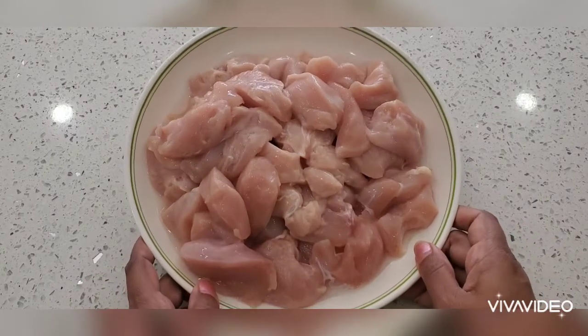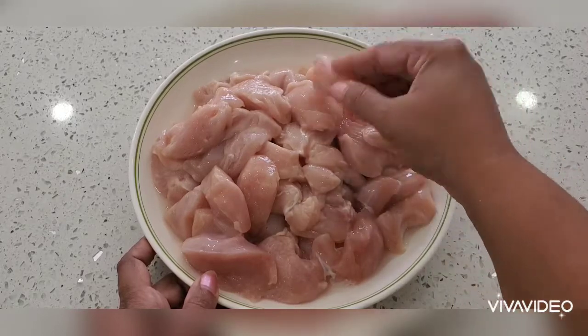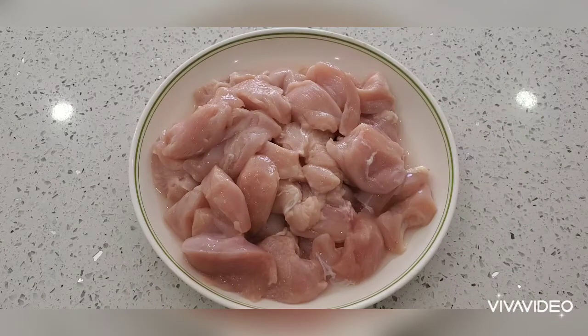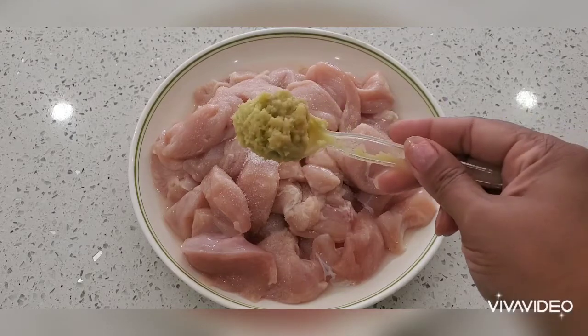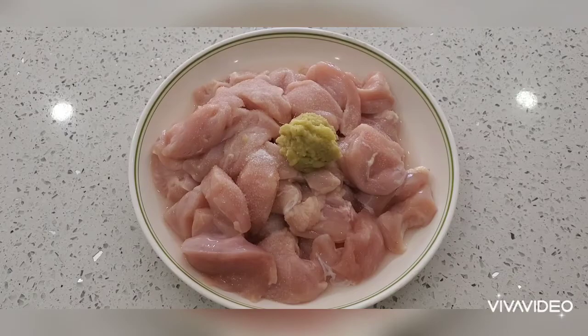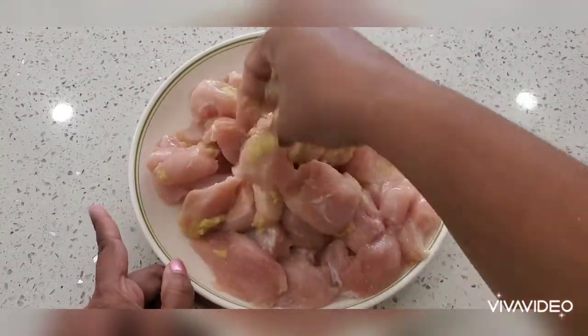I have taken half a kg of boneless chicken, cut into cubes. Now for the first marination, I'm gonna add half a teaspoon of salt and one full teaspoon of ginger garlic paste. Mix it well and keep this aside for half an hour.